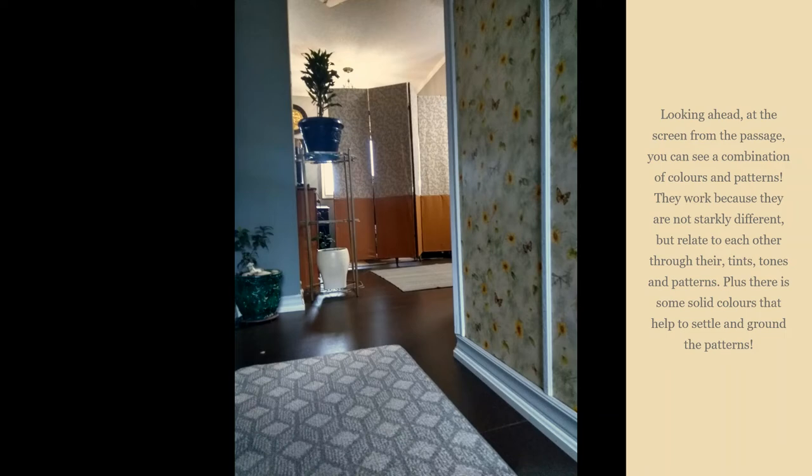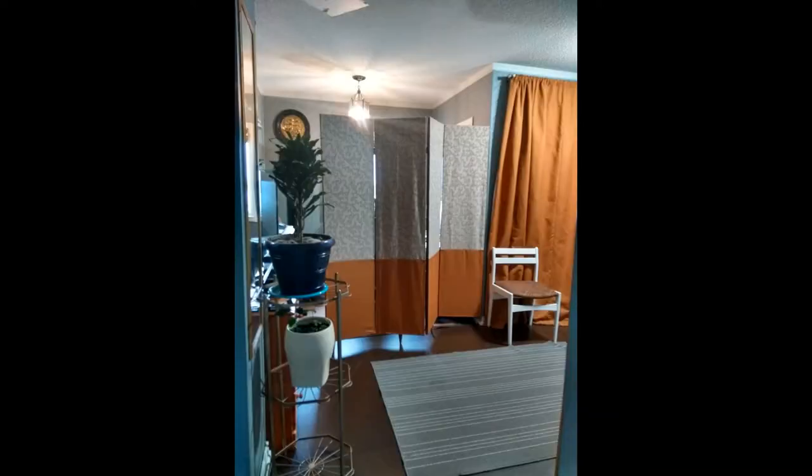This is the final product. This picture is showing the screen in place from a passageway. Looking ahead at the screen from the passage you can see a combination of colors and patterns, but they work because they are not starkly different — they relate to each other through their colors and patterns.